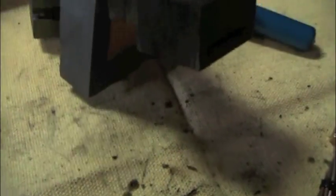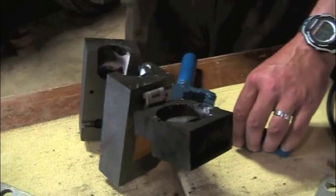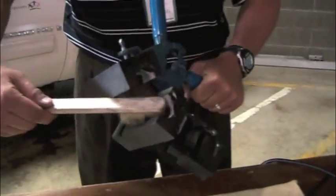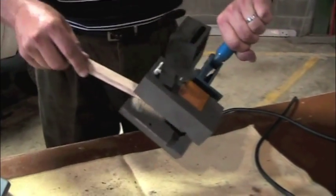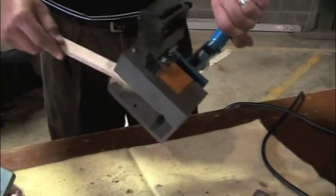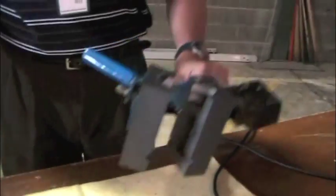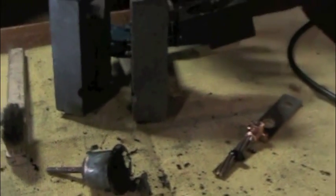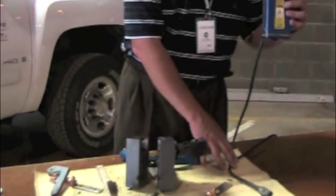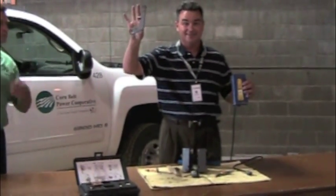The only maintenance to the molds themselves — our molds are good for about 50 connections — is just to lightly brush out the mold to get a little of the slag material out so we get good clean looking connections and we're ready to weld another connection. The technology is an electronic-based ignition system versus a flint gun or a torch.